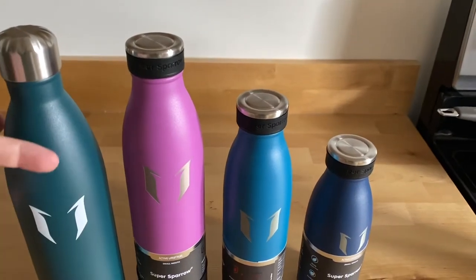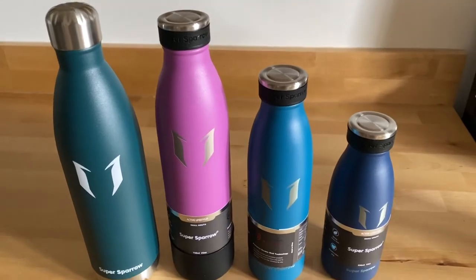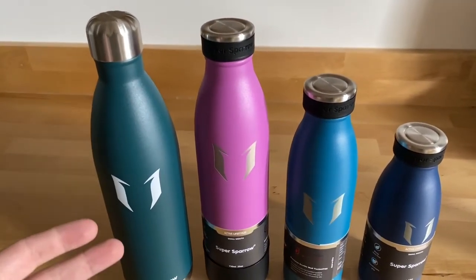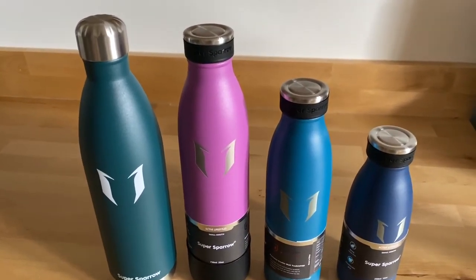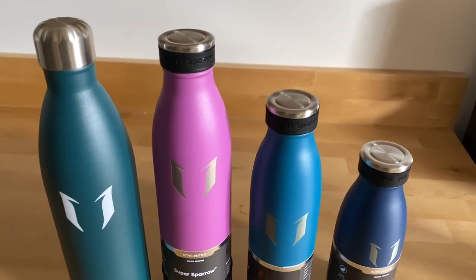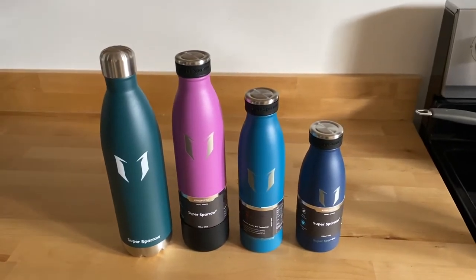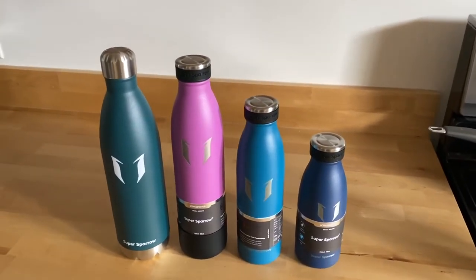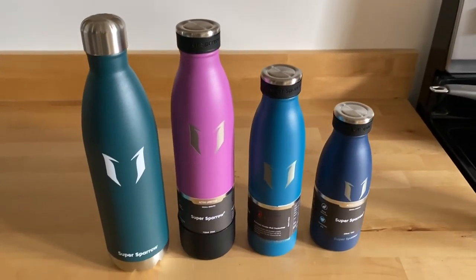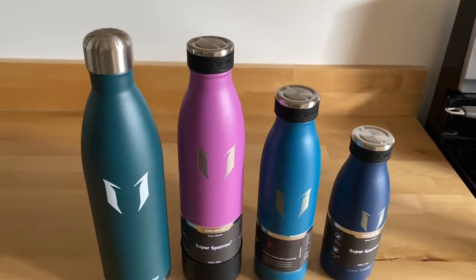In terms of quality, I think they're just about the same when it comes to double wall insulation, matte finish, and keeping your drinks hot and cold. The major difference is that these cost significantly less than the Hydro Flask. If you're looking for a good double wall insulated bottle that'll keep your drinks hot or cold for a really long time and you don't want to spend a fortune — maybe even get some as gifts — you might want to check out the Super Sparrow.